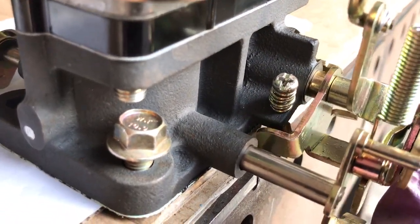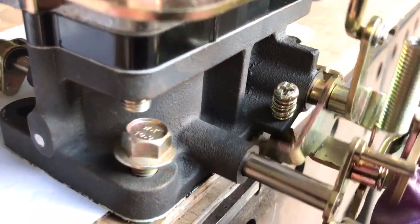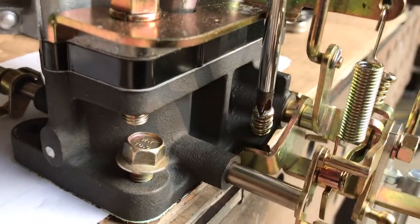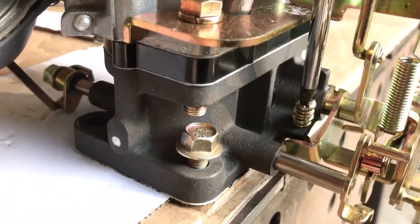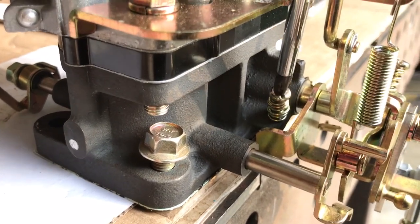It comes up and meets that idle screw and it stops. So again, if you tighten it, it moves that down. If you loosen it all the way until it's not touching anymore, that's the lowest you can go.